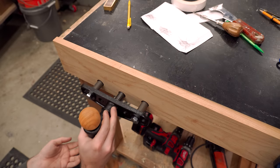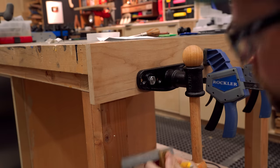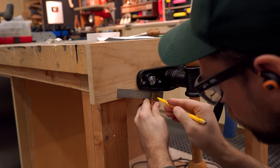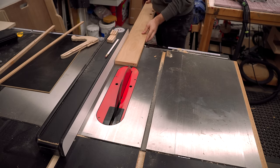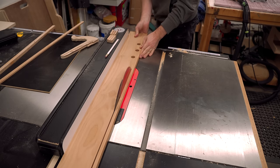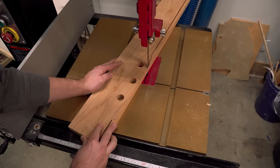With the holes drilled out I checked my fit and it was looking good, so I marked for the excess to trim off. I want the boards to match all the way around so I went with an angled cut underneath. You're not going to see it unless the vise is open, but it's something I'll notice so I wanted it to look nice. I trimmed off the majority using the table saw to get straight lines, and then for the angled cuts I used my bandsaw.